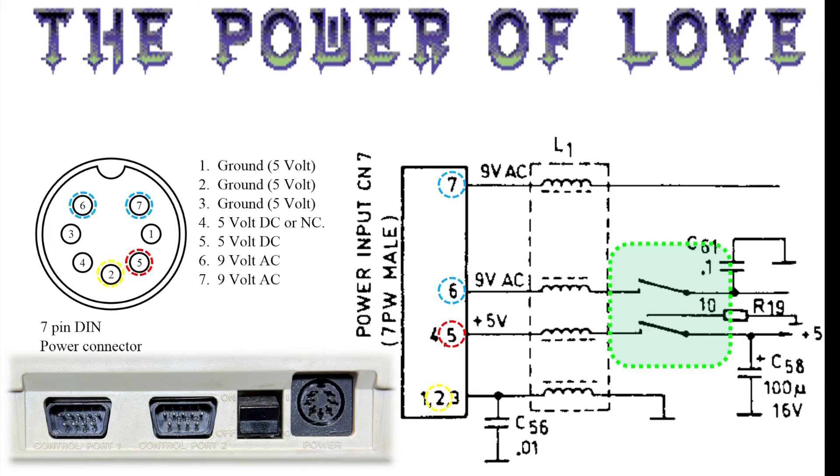This is an old slide from another video where I did some fault finding on a power switch. We discovered an important fact: on some C64s it is stated that power is taken in on both pin 4 and pin 5, but what we discovered is that the old power supply had power on pin 5 and the new one on pin 4. So if you take a really old C64 and a white modern power brick, you won't be able to power your C64.